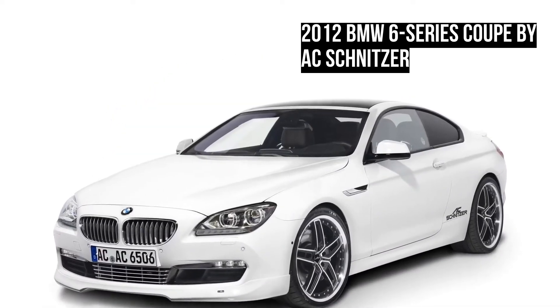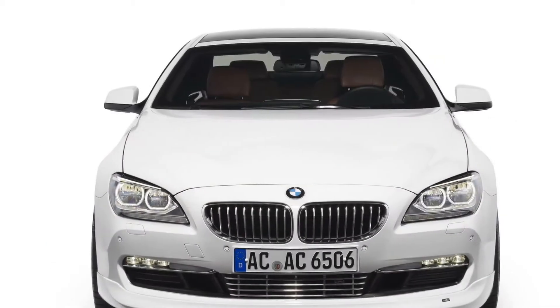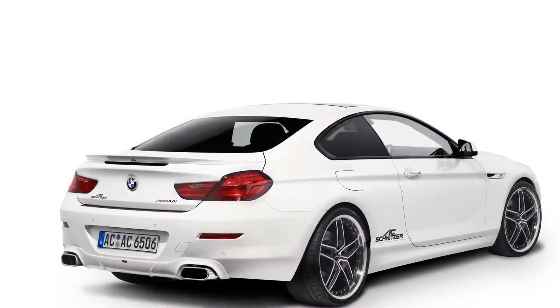The final touch was provided by a new set of 21-inch Type 8 racing forged alloy wheels in bicolor. Most of these changes were done solely to improve on the 6 Series Coupe's aerodynamics for better performance.